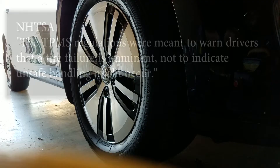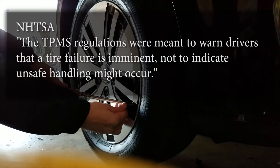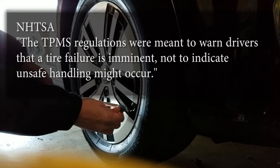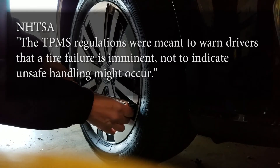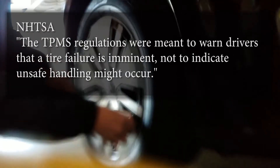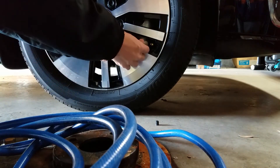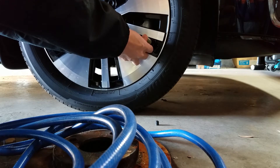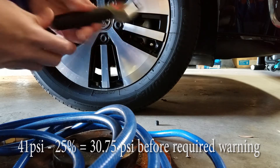If we find out what the system was really intended to do, we find out that the TPMS regulations were meant to warn drivers that a tire failure is imminent — not to indicate that unsafe handling might occur. That means this system isn't for telling you the tire pressure is low; it's telling you that your tire is going to blow out or you're going to run flat very soon unless you do something about it, because we've gone to the extreme ends.